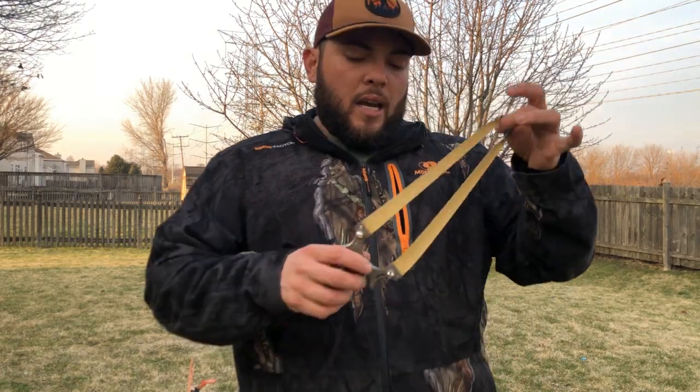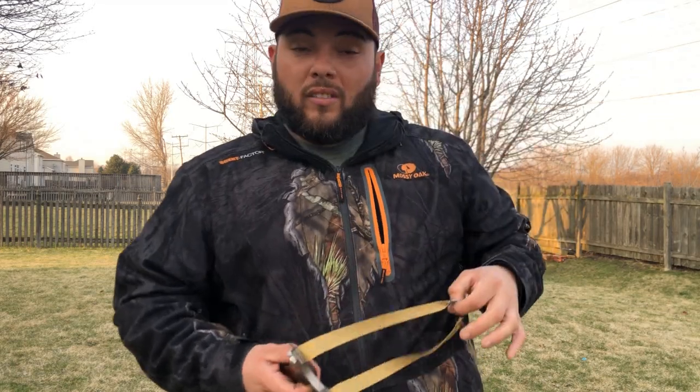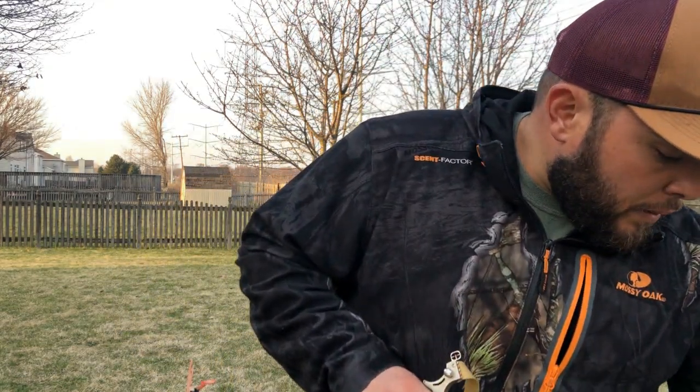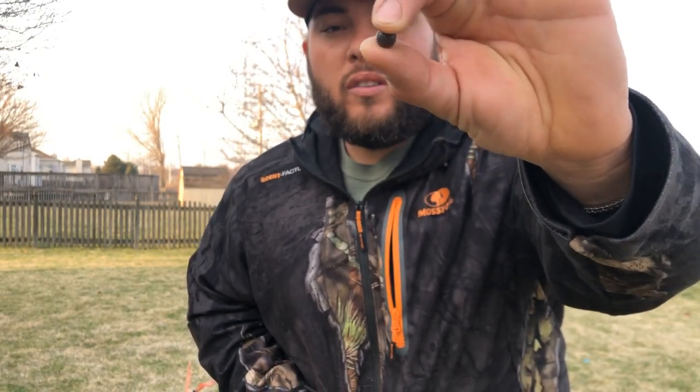It's a pretty good price for a slingshot. I'm gonna share the link in the description. I bought ammo for it — the ammo that I'm using with this slingshot is clay balls. These are three-quarter-inch clay balls.